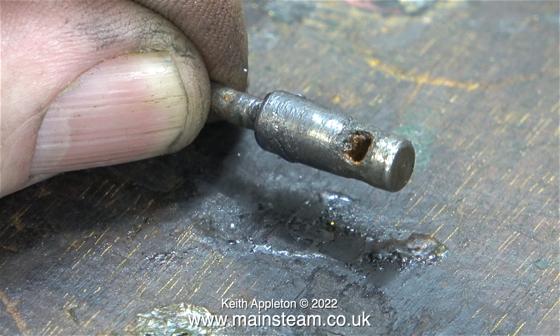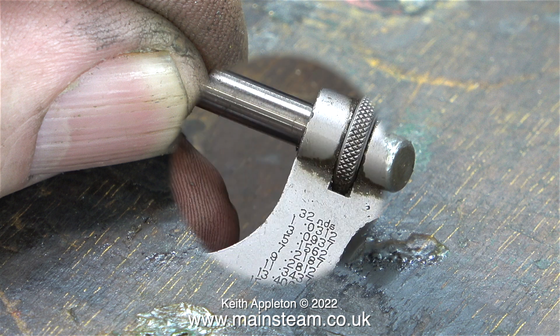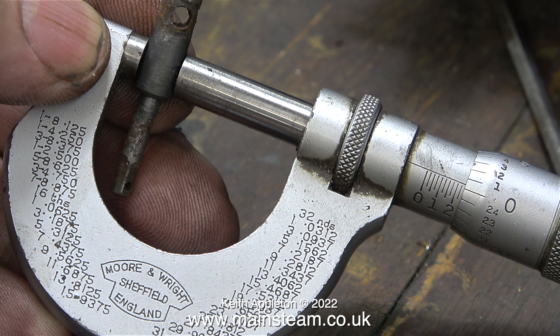The only place for this part is in the scrap bin — it's made from mild steel, not stainless steel, so it's no good at all; not fit for purpose. I could easily make another one from stainless steel; the diameter is a quarter of an inch. In my opinion, it's not worth the effort of making a new valve, because if the original valve was like this, the bore of the brass fitting won't be in good condition either.